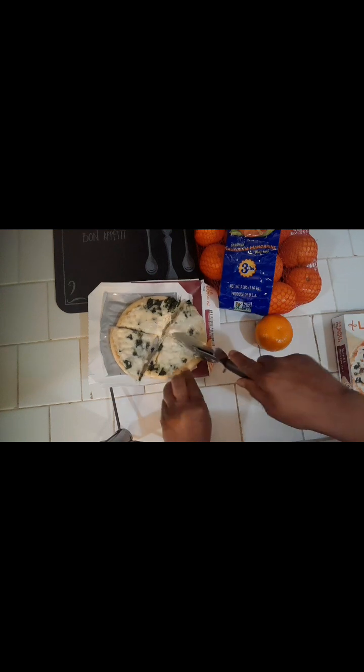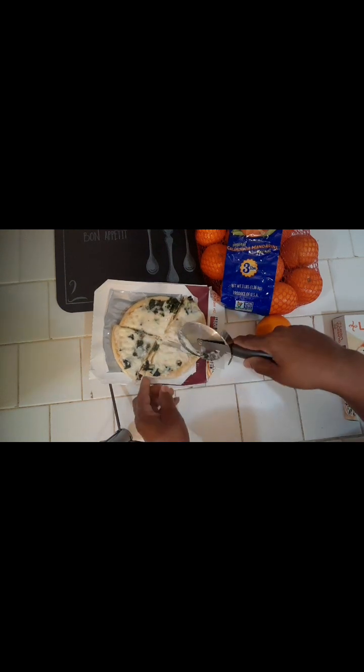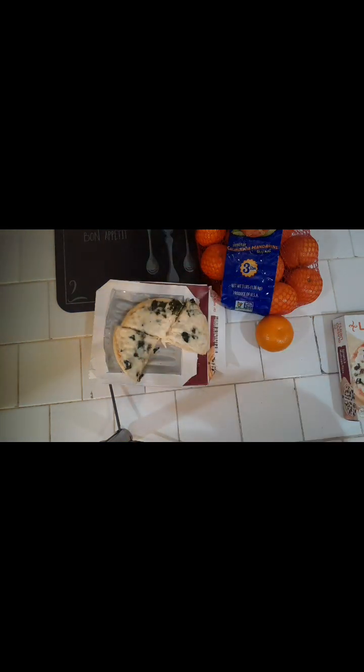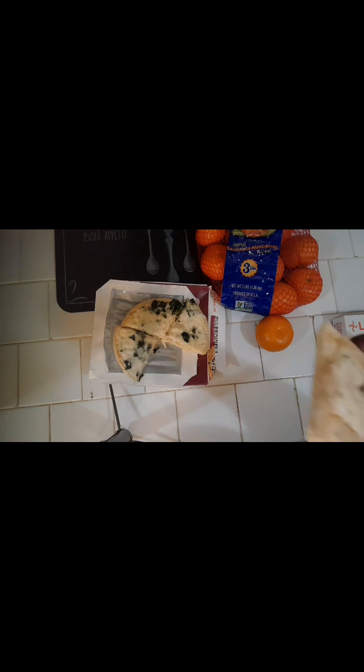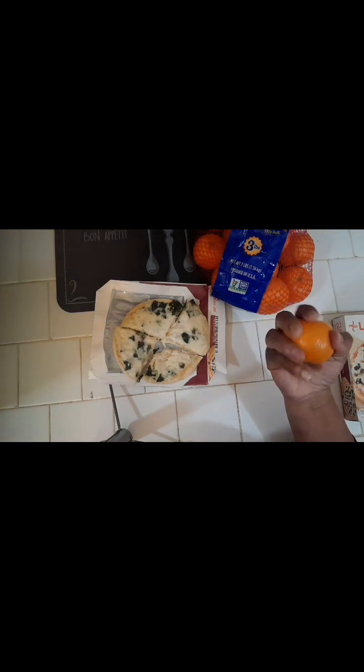It came out of the microwave nice and bubbly — you can see the mushrooms, spinach, and cheese with the creamy Alfredo sauce. I cut it into four slices. Oh, it smells good — spinach is one of my favorite vegetables! It's great, nice and cheesy and creamy. I also picked up a three-pound bag of California mandarin oranges, so I'll have a little pizza and a mandarin orange for dinner.